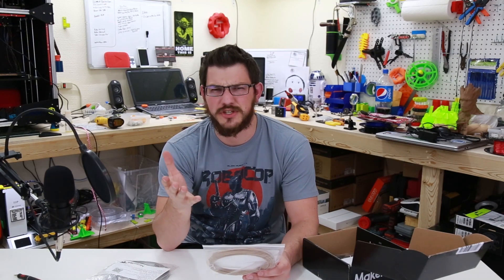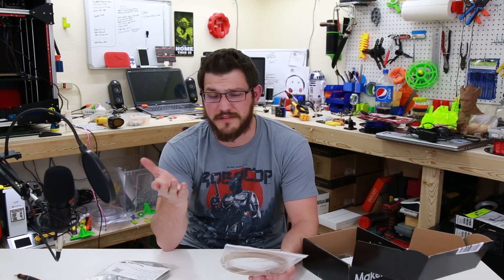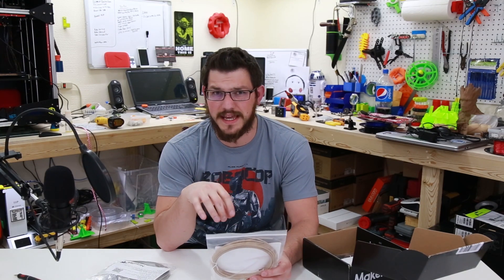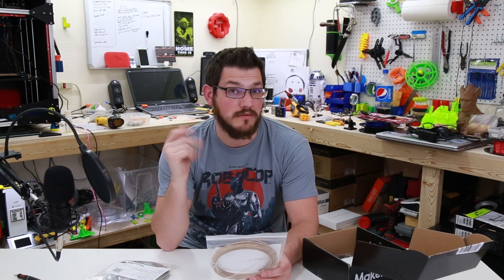I probably shouldn't show the coupons, because you're supposed to subscribe in order to get the discount, but at least you get 50% off in a month. Anyway, I'm excited. I love wood filament, and this will hopefully come out really nice. I have yet to sand and stain a print — maybe this will be the month. We'll find out.